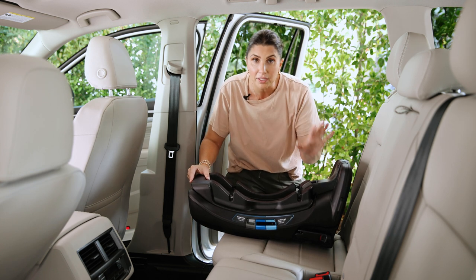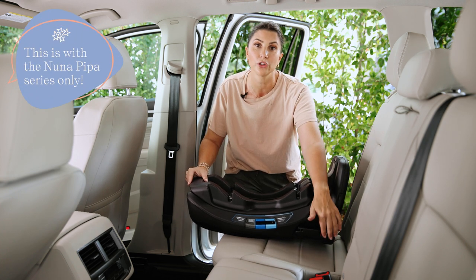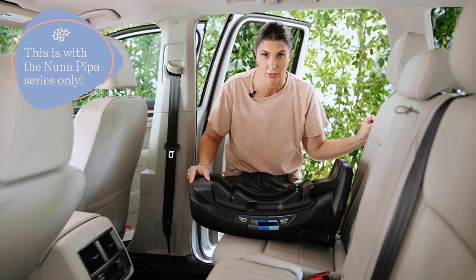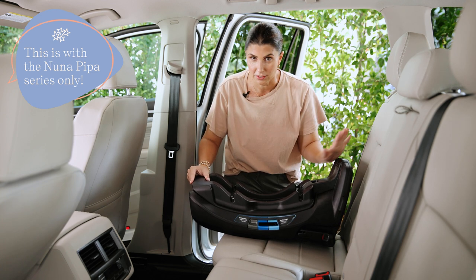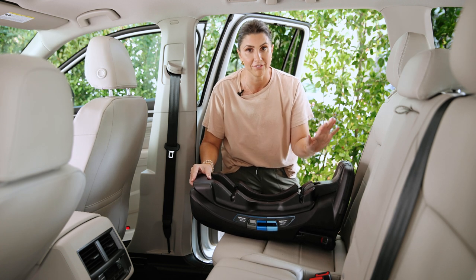Now one anomaly with this seat — and it's with the Nuna Pippa series — is that when you use the rigid lower anchors, you are allowed to also use the vehicle seatbelt. This is very rare. Only on the Nuna Pippa series do we see this happen for infant seats.